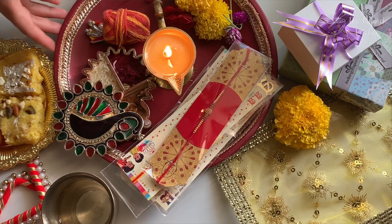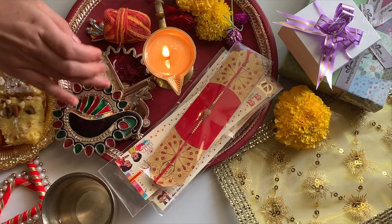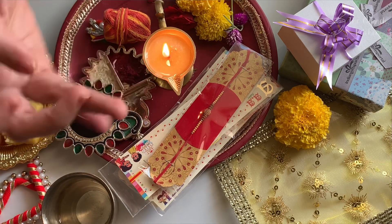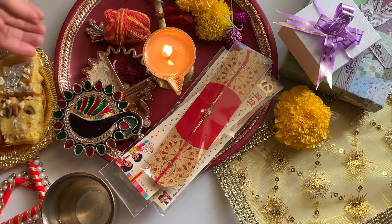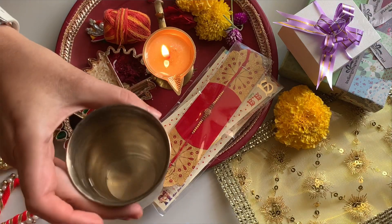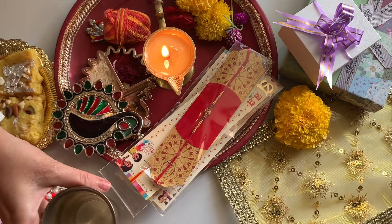This is it — a simple and most beautiful puja thali. You can do the tikka for your brother, give the sweets, give the water, and in return you can receive some gifts or money.